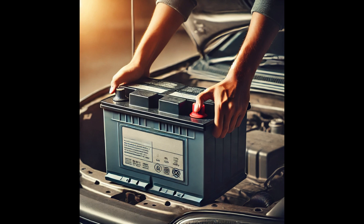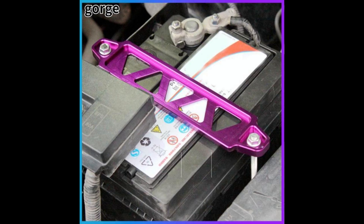Step 6: Install the new battery. Position the new battery in the tray, aligning it so the terminals match up with the cables. Reattach the hold-down clamp to secure the battery firmly in place.